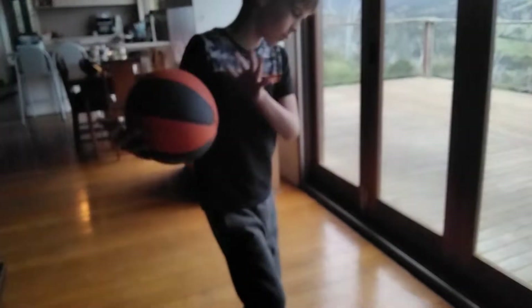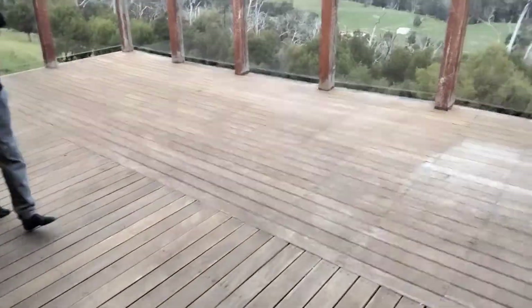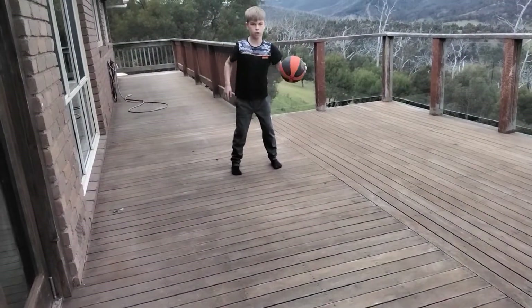I'm going to show you guys some quick easy tips for step backs. First thing you want to know before you can do this — you just got to know how to do this. And look straight.